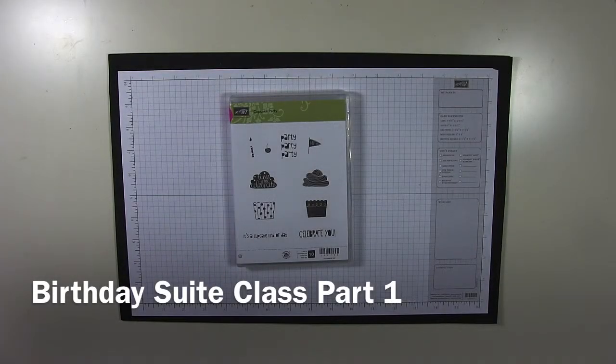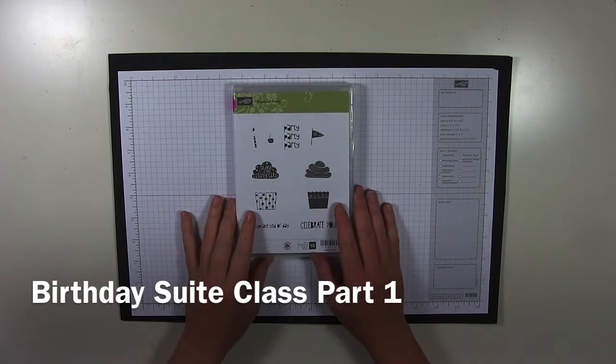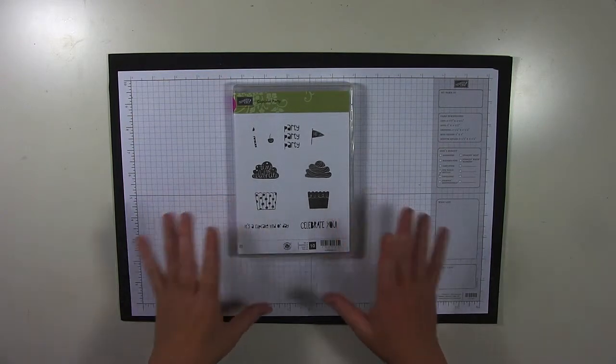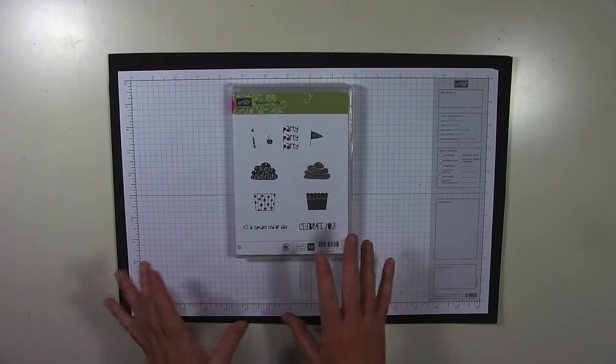Hi guys! Welcome to this video for Stamping with Jen. I'm going to show you what I used to do my Cupcake Party Sweet card set. I have four cards all made with these supplies.